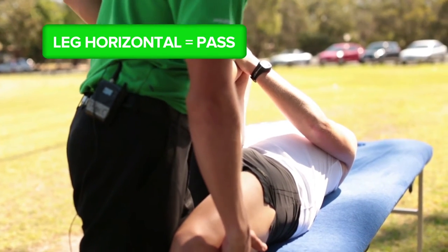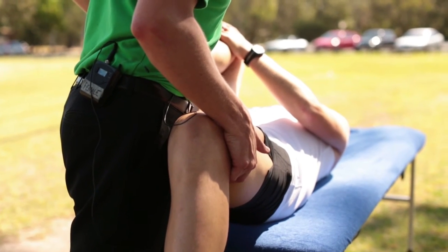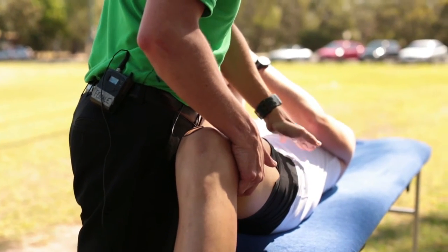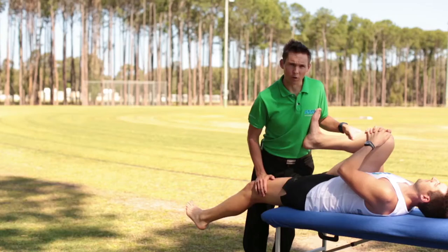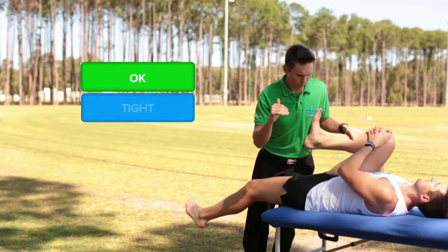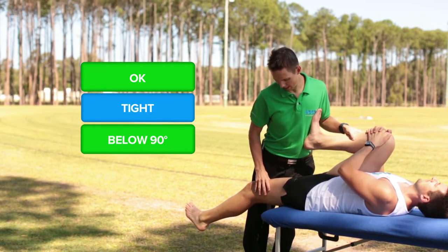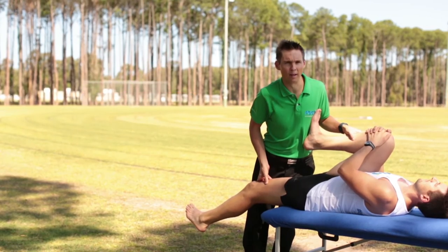If however Peter's thigh were hinged up above horizontal, that would indicate marked hip flexor tightness. You want your physiotherapist to grade it as either OK, tight, or below 90 degrees, and complete that in the table in the appendix.